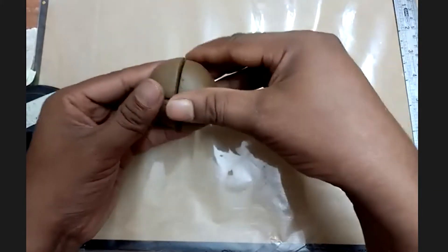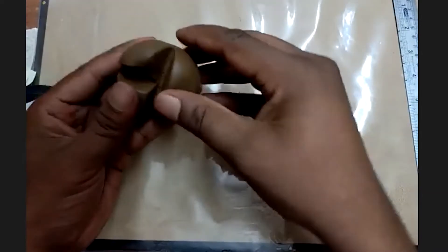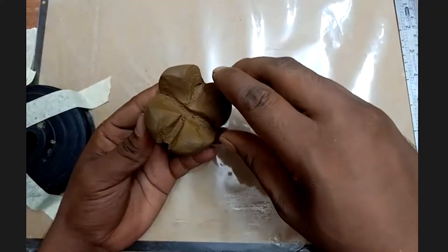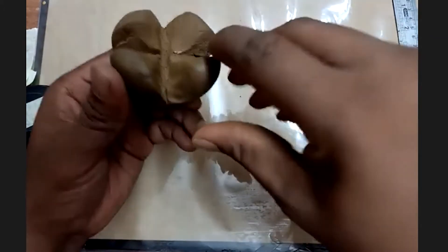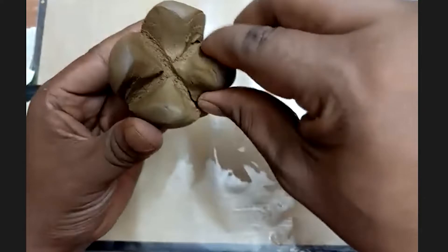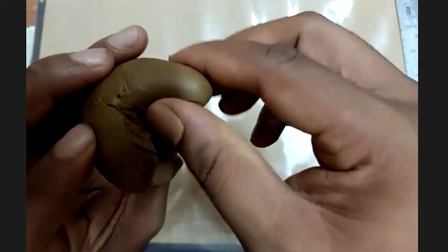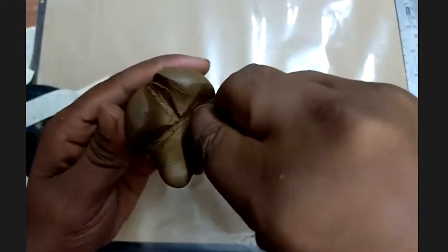The third step is to separate them as marked, but don't break them. Then hold one of the four corners — like an elephant's leg — and shape it into a straight leg form.